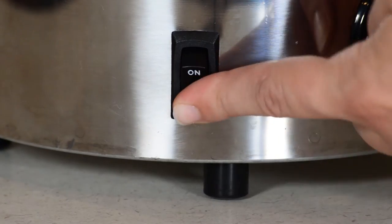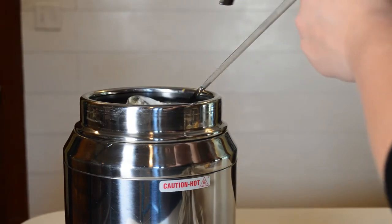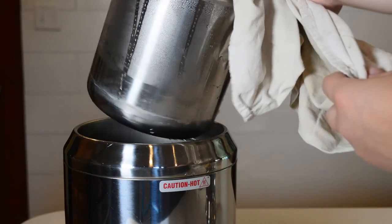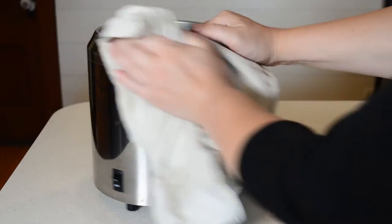After use, power down the unit and allow it to cool. Remove and store any leftover food product and dump out the water in the basin. Clean the unit's exterior with a soft cloth and non-corrosive cleaner.